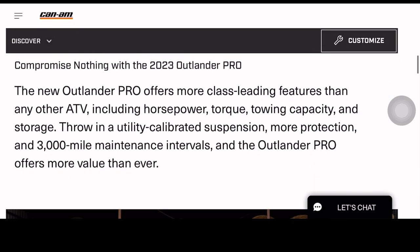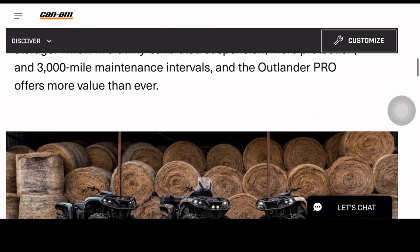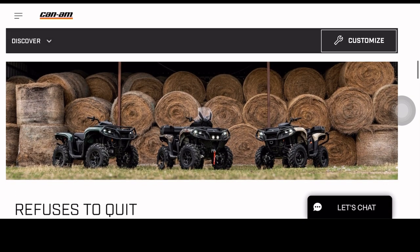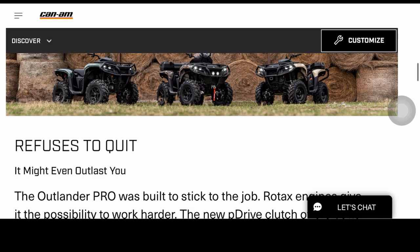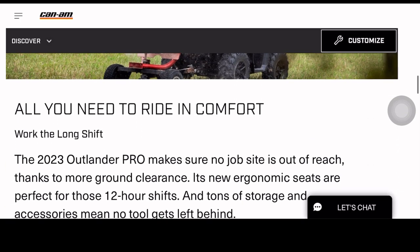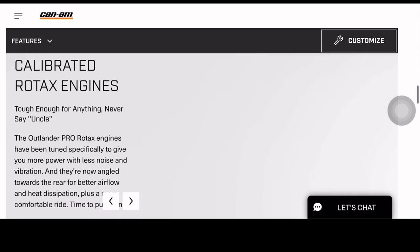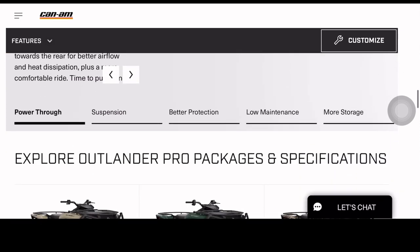I like the styling of it, to be honest. People think it probably looks more generic, but can we not look at what the four-wheeler has to offer, especially for a customer who is not trying to spend too much on a four-wheeler and just trying to get the job done?